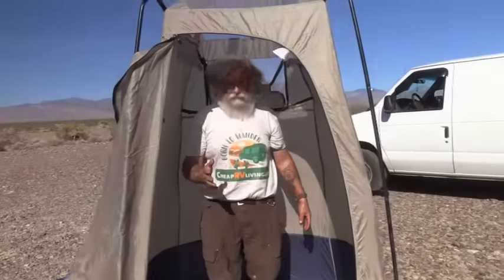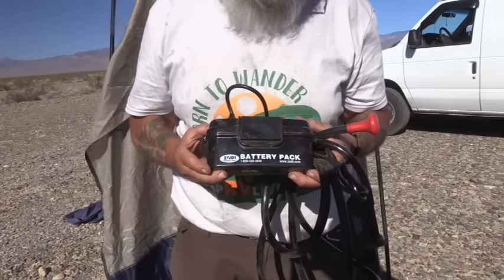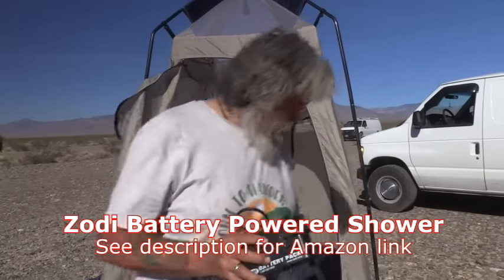Let me show you another pump. This is just what it says on there — it's a Zodi battery pack shower pump. There are things I like about it. The other one is an Ivation — let me show it to you.